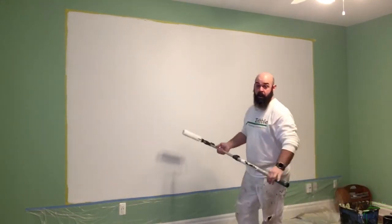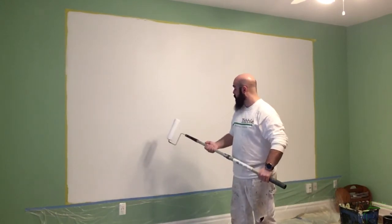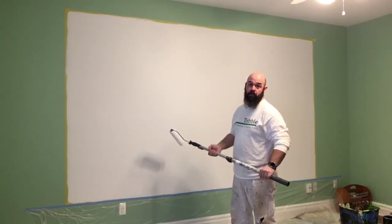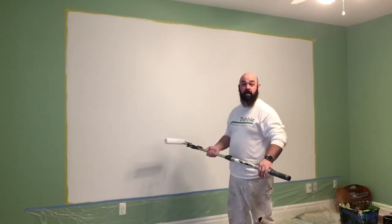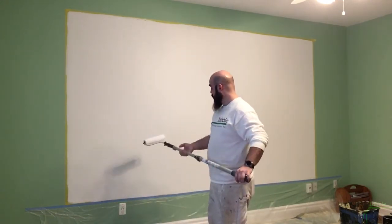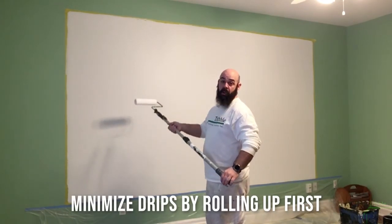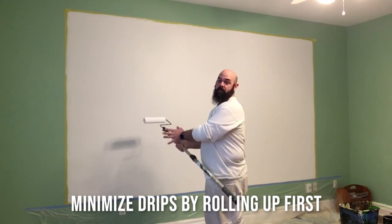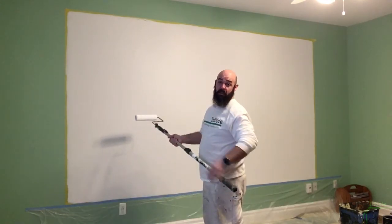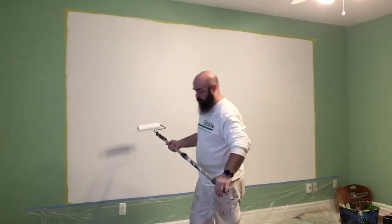Since this product is pretty thin, you don't want to overload your roller, otherwise it's going to dribble everywhere. Another way to help minimize drips is when you have a fully loaded roller, make your first pass rolling upward — that way you're kind of squeezing the product up the wall rather than having drips fall down all over the place.